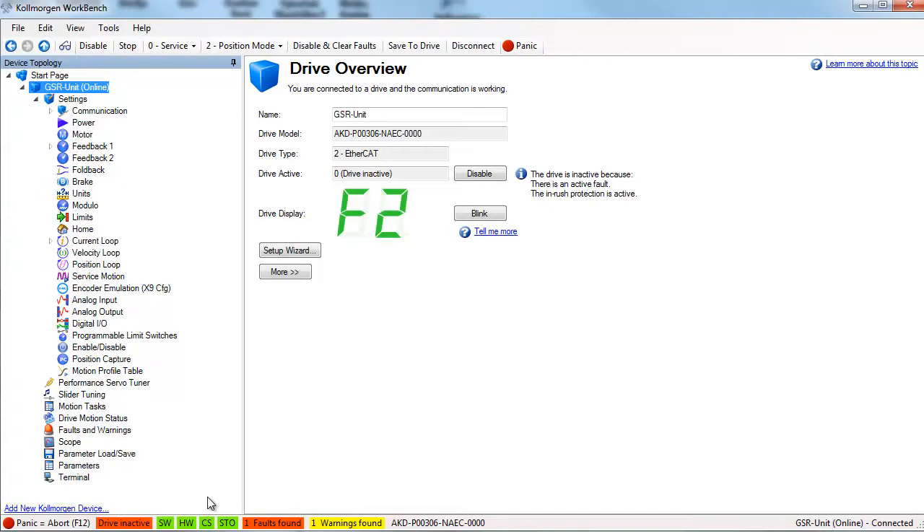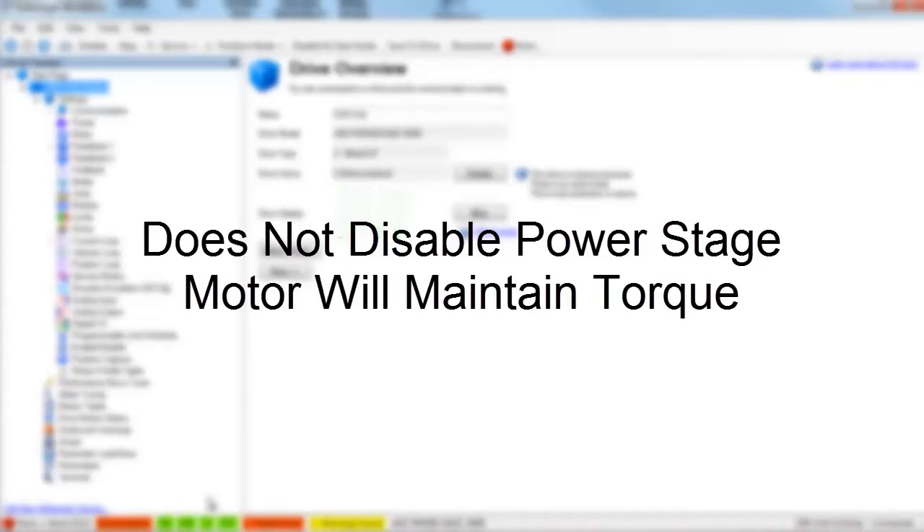There are some major differences between faults and warnings. A fault will open the fault relay, disable the power stage, and the motor will lose torque. A warning on the other hand does not disable the power stage and the motor will maintain torque.